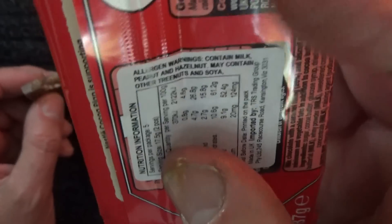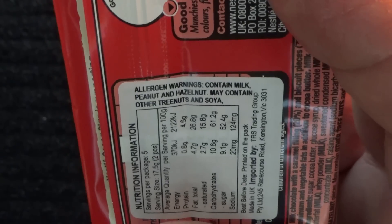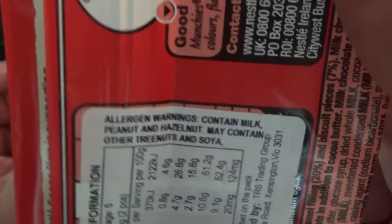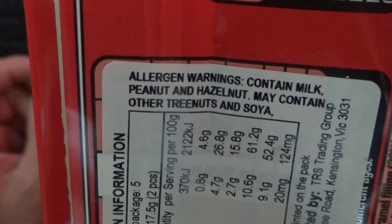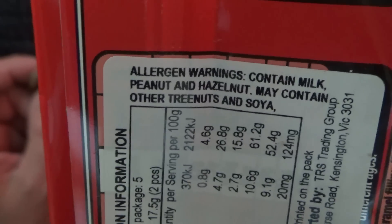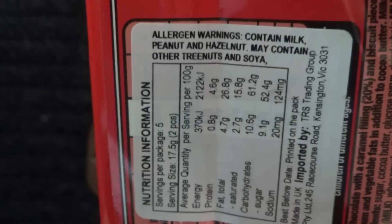You must have a fair bit of sugar in there, which is fine. And the allergen warning — I should have read that first. It contains milk, peanut, and hazelnut. It may contain other tree nuts and soya.